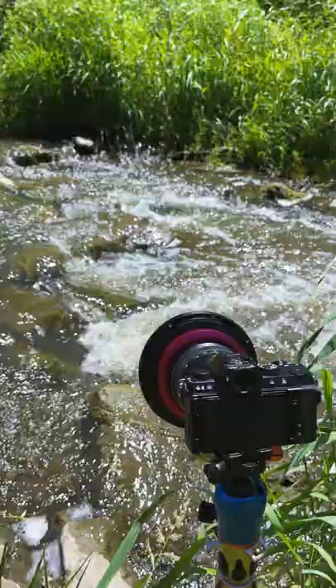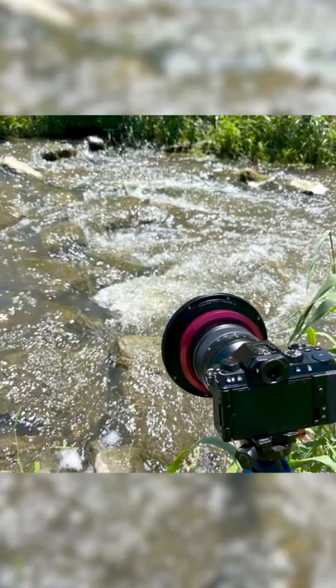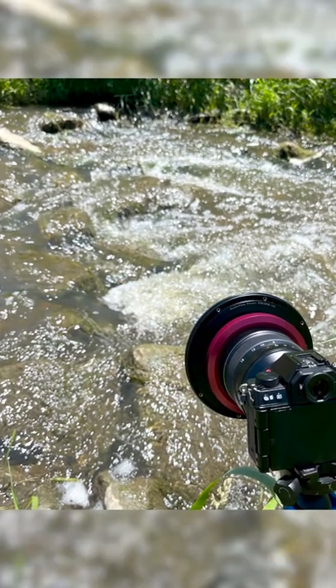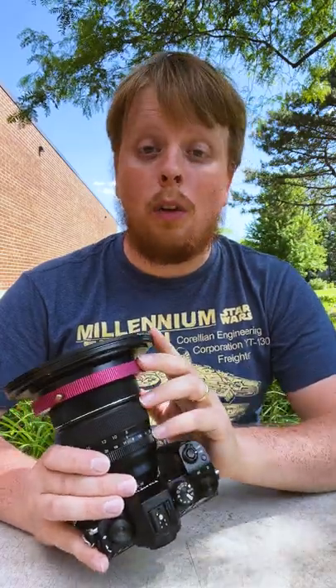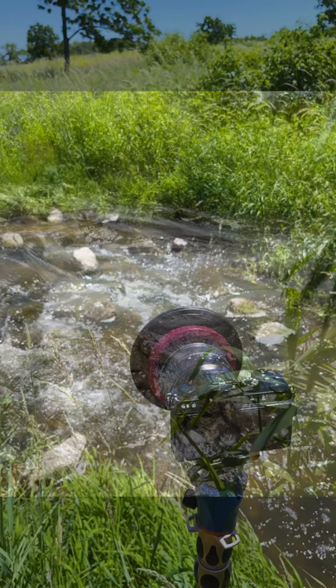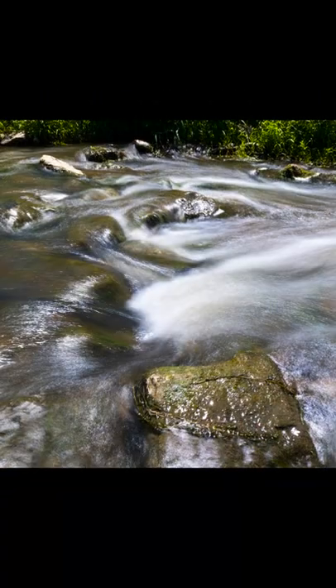Today I took this setup down to a country stream where the water was flowing really quickly over the rocks. Now with a normal exposure in bright sunlight, you're going to get all of the texture of the water, all of that bubbling white foam. But with the ND32 filter, I was able to slow the shutter speed way down and smooth out the water, giving it this really pleasing long exposure look.